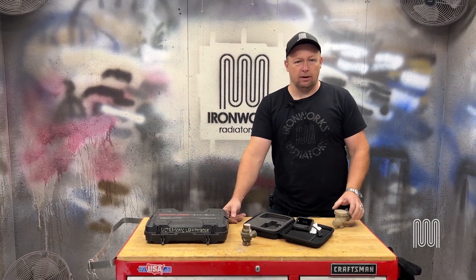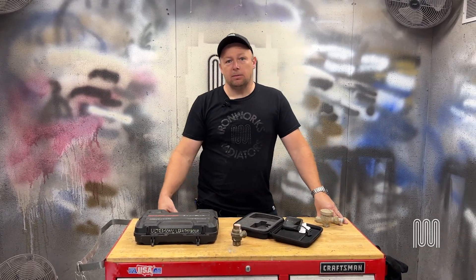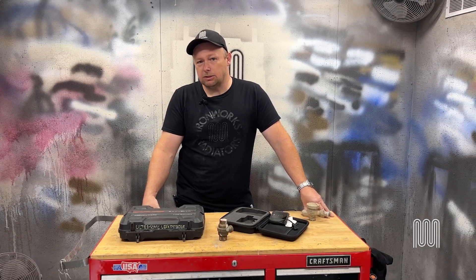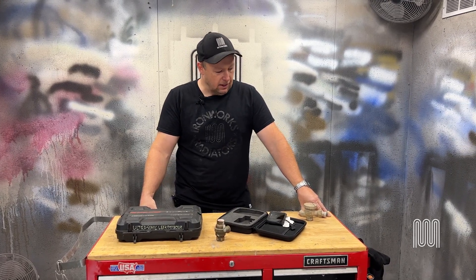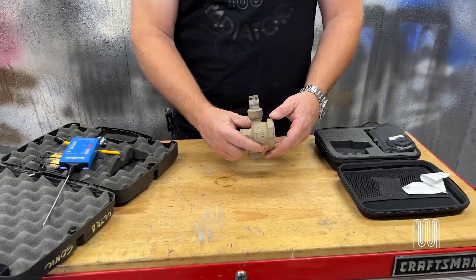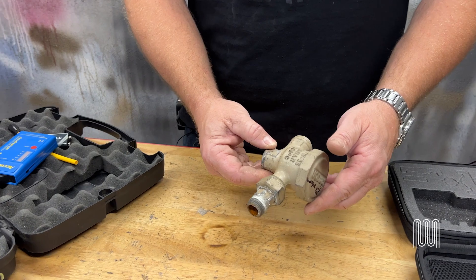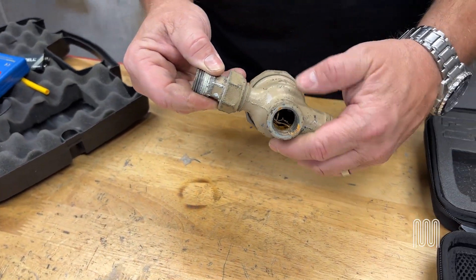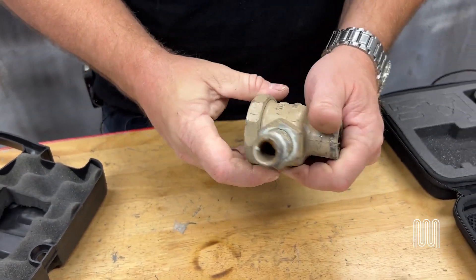Every two-pipe radiator has a steam trap on it. The purpose of the steam trap is to hold the steam in the radiator until the usable energy has been released, at which point the steam turns back to condensate. When it hits the trap, the trap opens and allows the condensate to leave the radiator. There is generally only one style of trap we see in our marketplace on radiators, and that is a thermostatic element trap.